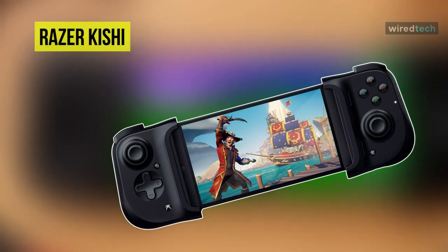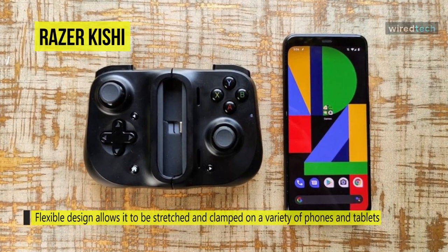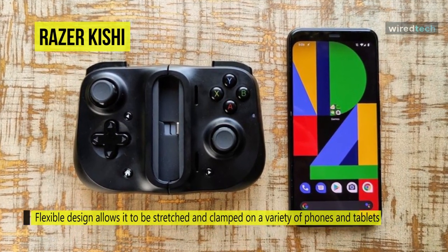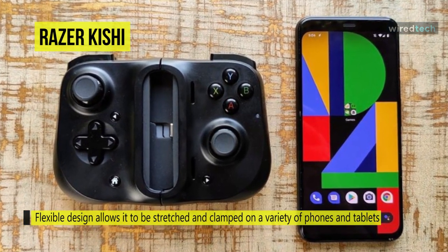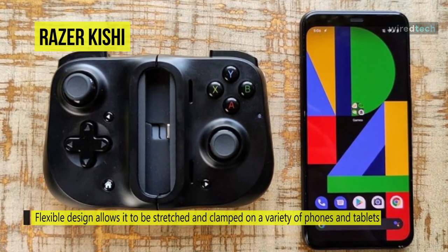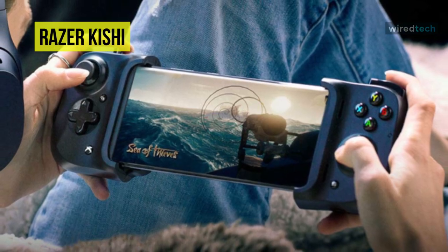Bring your A-game anytime, anywhere with the all-new Razer Kishi Mobile Game Controller. The controller's flexible design allows it to be stretched and clamped on various phones and tablets, providing a secure hold that'll never come loose. Unlike wireless Bluetooth controllers which produce lag, this controller has zero latency because it connects directly to your device's charging port, which means instant button response.